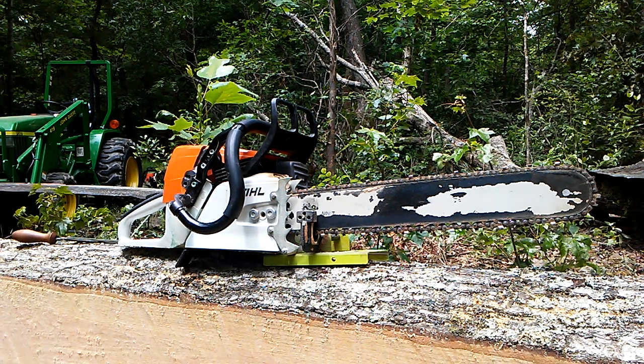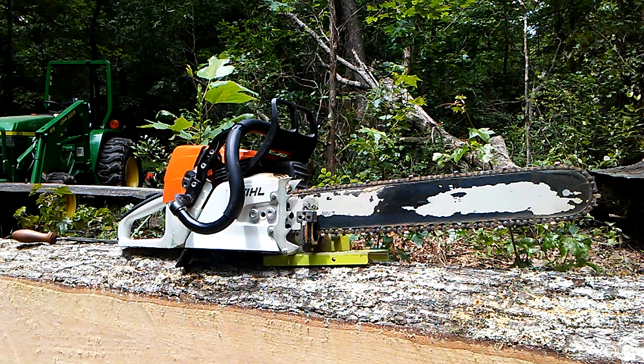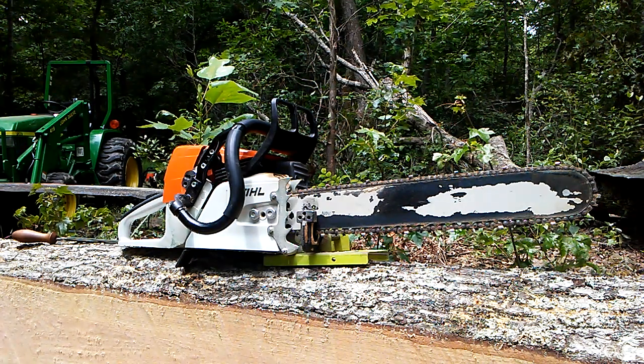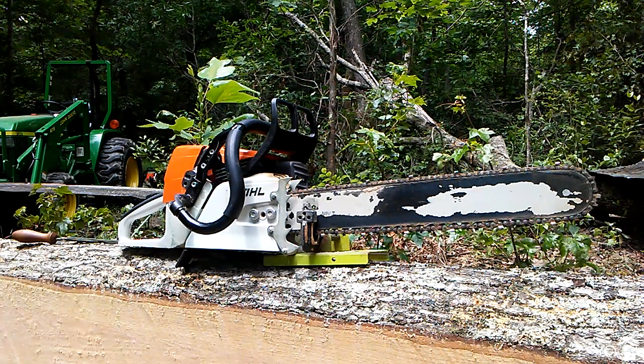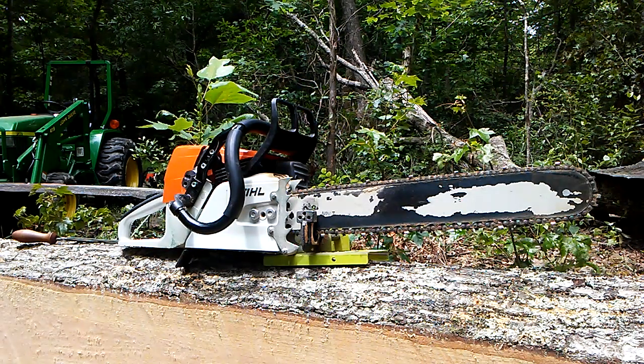I've done one Alaskan mill sharpening video. This is one for the mini mill. Just watched the previous video — we cut about 21 feet, or 20 and a half feet, without sharpening the chain and without refueling.